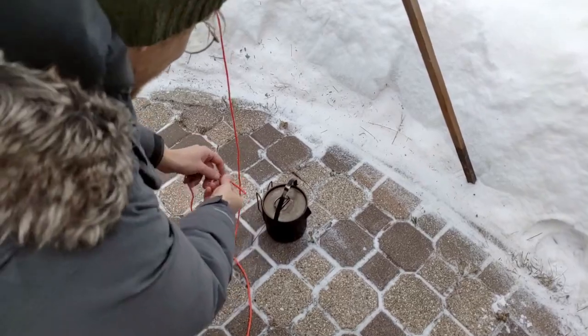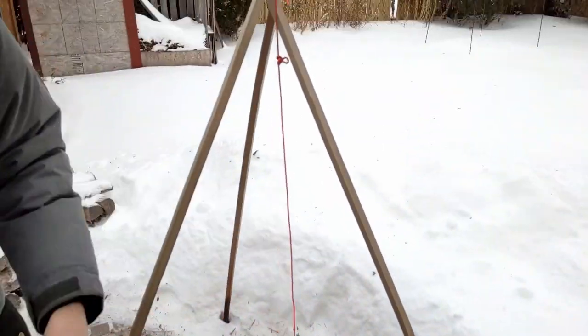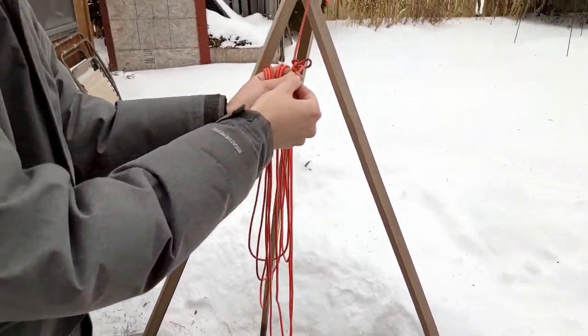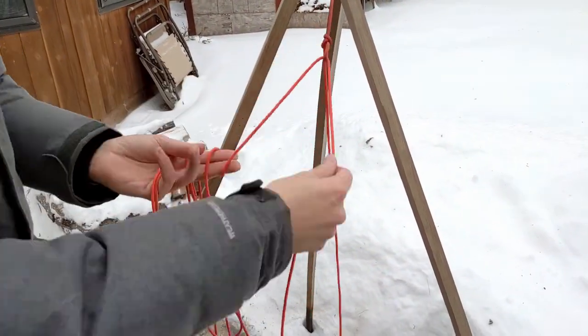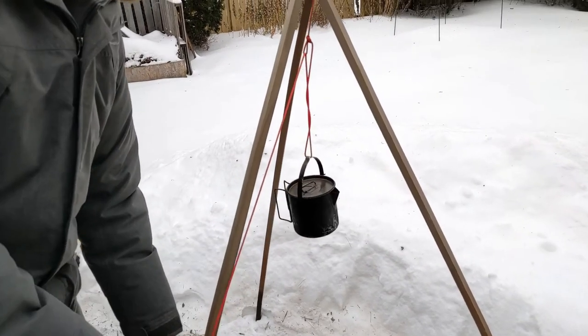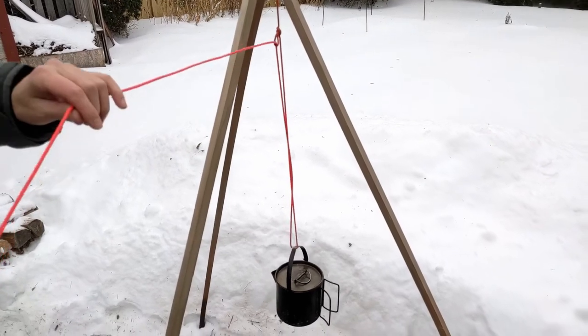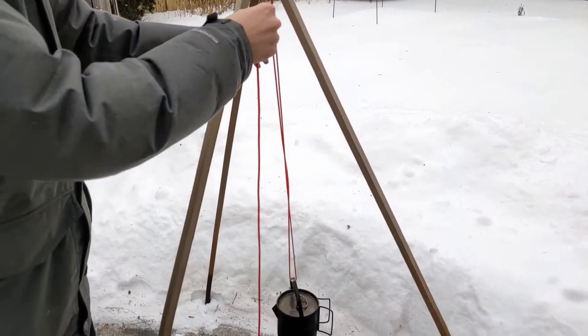From this point, the simplest way forward would be to feed the line through your pot handle and back up into the pulley loop. Then you can pull more of the line through to raise the pot and gradually release the line to lower it. The working end can be tied off to fix the height, but this method has some major drawbacks.